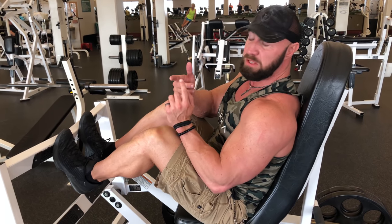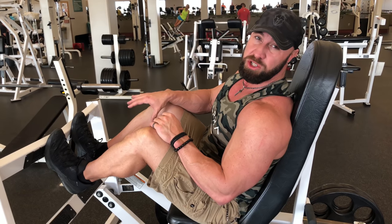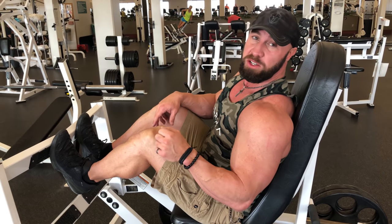The three areas of focus are going to be the stretch position, the short position or the peak contraction, and then how do you get into that peak contraction — which is you're gonna roll up on your big toe. You won't be able to see that in my shoes, but that's what you should be trying to do when you do calf raises.